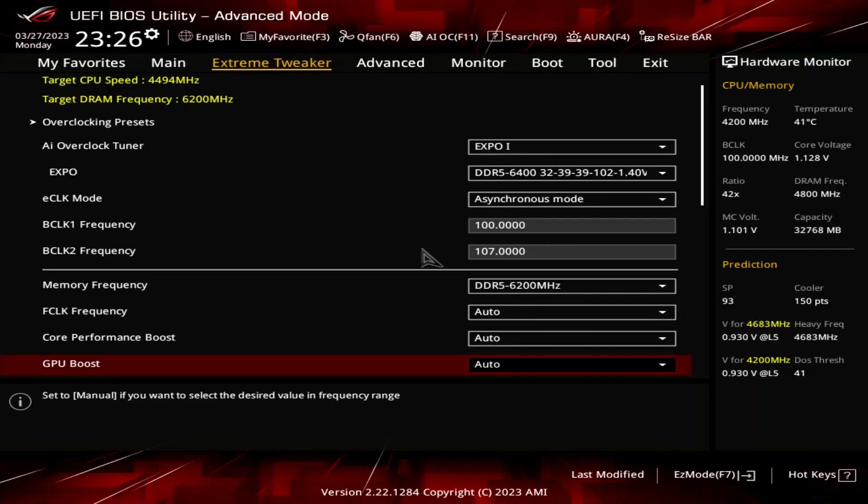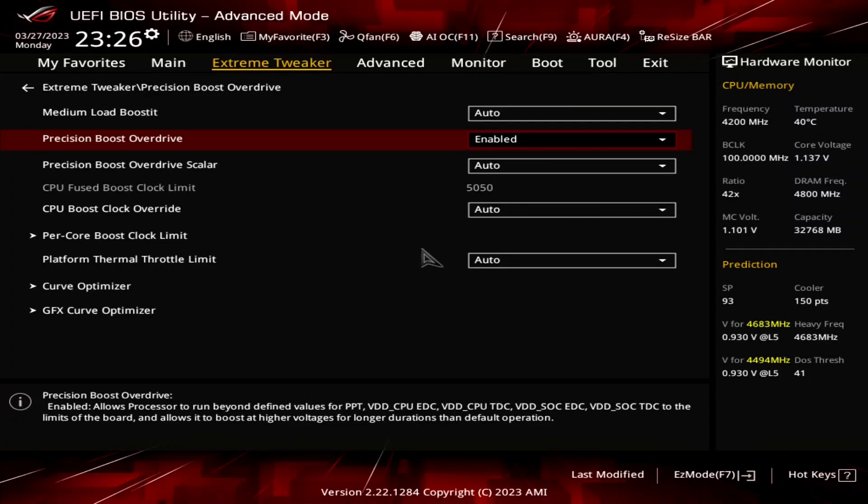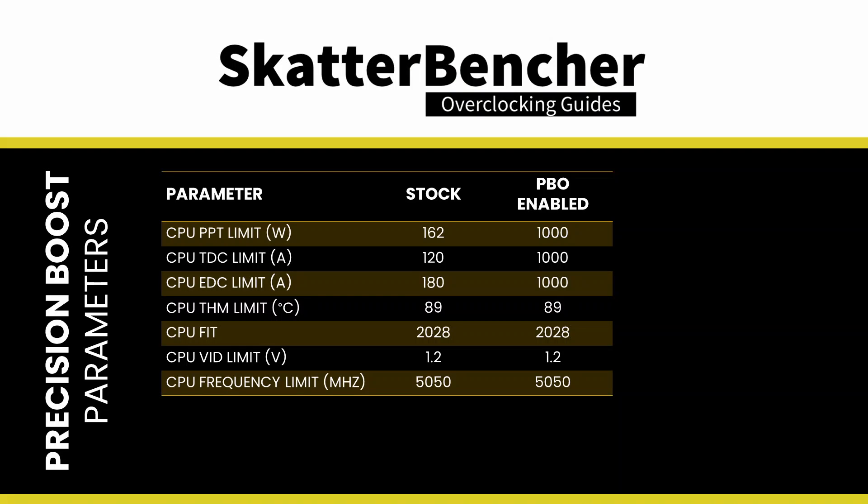Enter the Precision Boost Overdrive submenu. Here we can use the overclocking tools to increase the power, current, and frequency headroom of the Precision Boost algorithm. Set Precision Boost Overdrive to Enabled. This adjusts the PBO platform parameters — PPT, TDC, and EDC — according to the motherboard rules. On this motherboard, we find that the following values have changed.